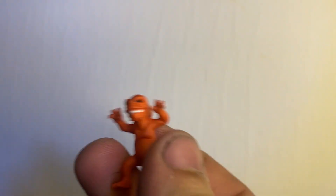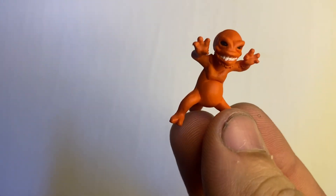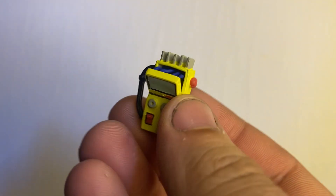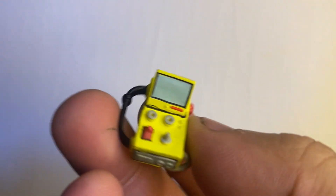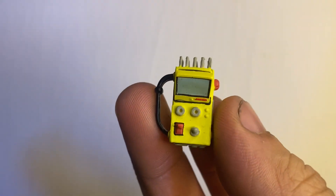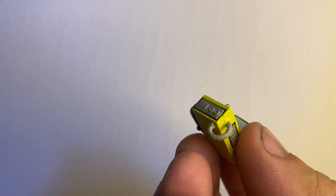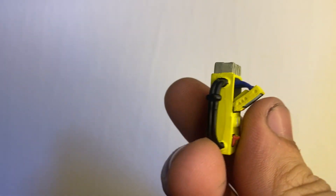Accessories first. He comes with this little baby alien, which is pretty cool — not articulated at all, but a fun little addition. It's straight-up a xenomorph from Aliens. He also comes with this control device, which I think is for tracking the monster — the back of the box shows the turtles holding it. It's got nice little detail, switch buttons, wires with texture.